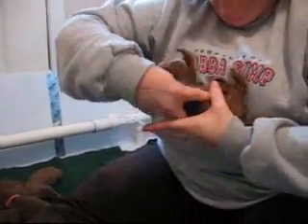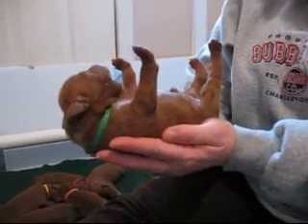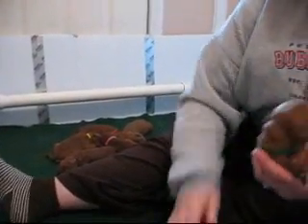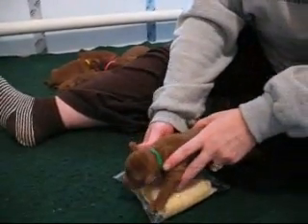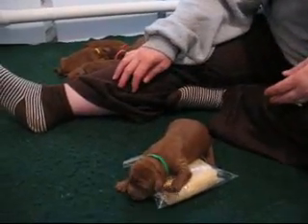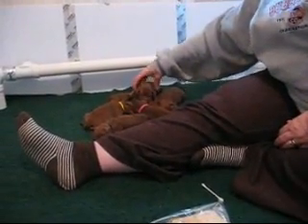And then you hold them on their back: one, two, three, four, five. And we'll put her on a cold surface: one, two, three, four, five. And she really didn't like that, so we're going to put her back with her brothers and sisters.